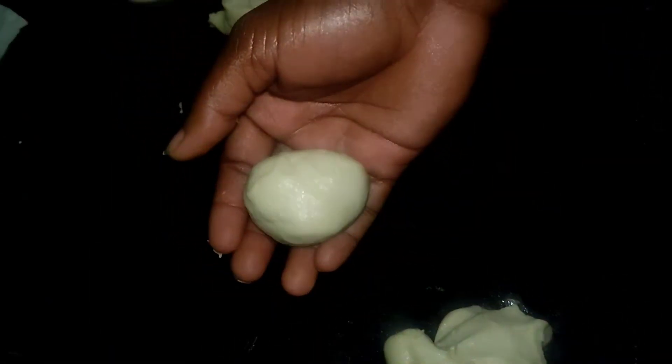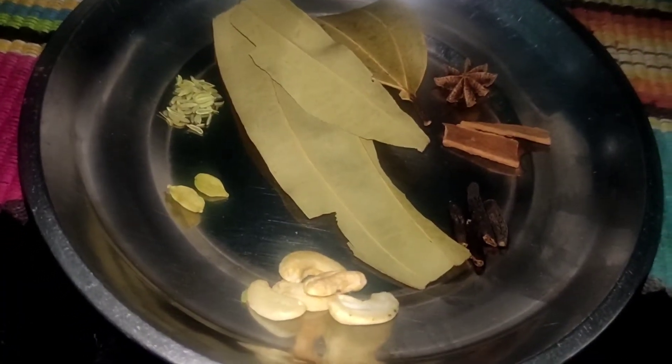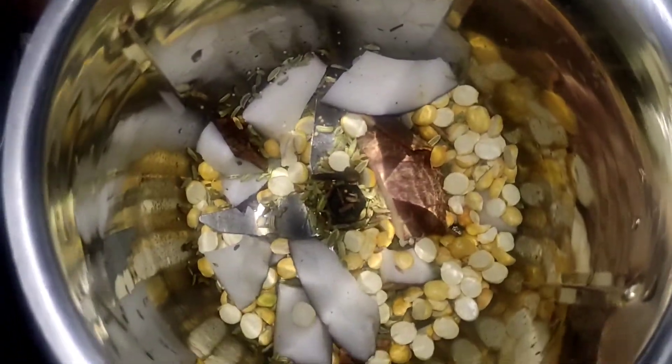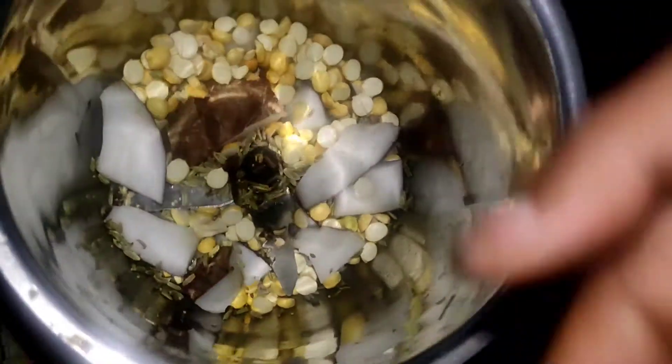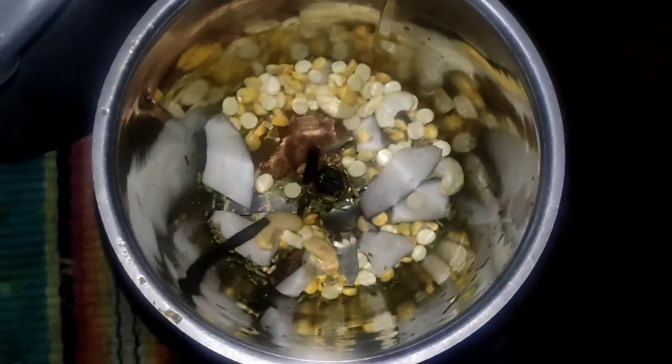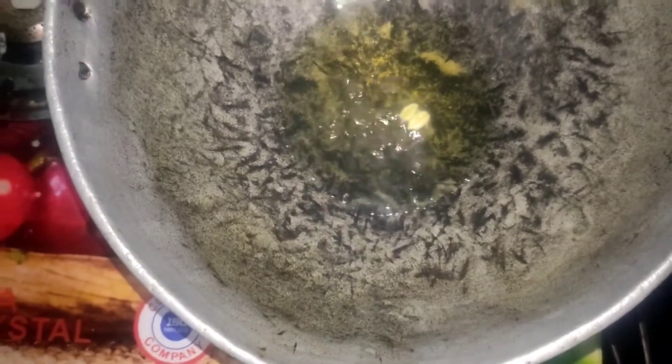We will have a bowl and we will have one cup of rice. Then we will have a bowl for the rice. You can see the name of the grambos and mix the grambos.